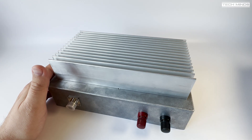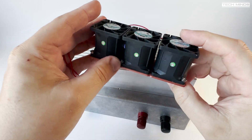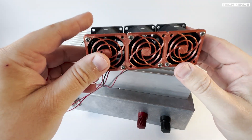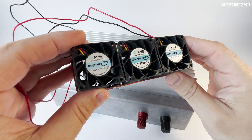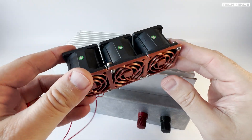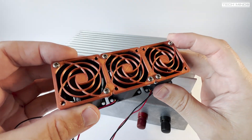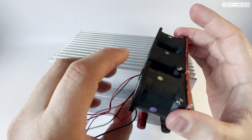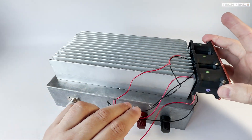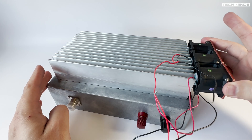You may remember in the last video I showed these fans which I was originally going to use. These are actually really good fans from servers, and I 3D printed a little bracket cover so that it would hold them all together. The idea was to put them on the end here because there are different ways of cooling the heatsink.